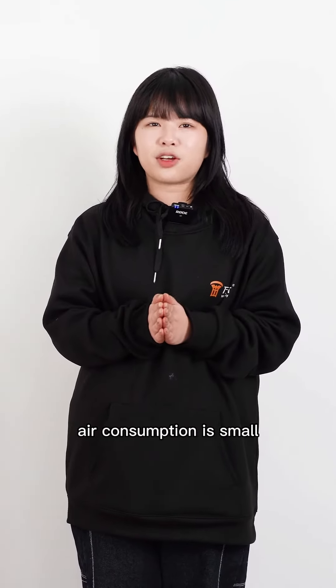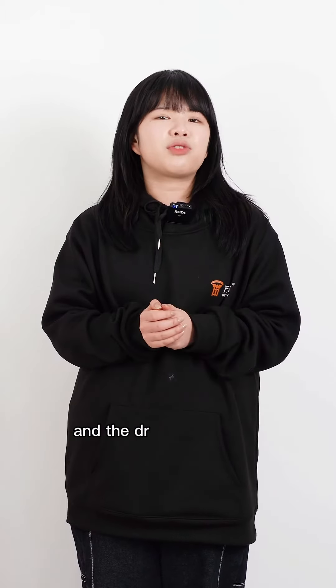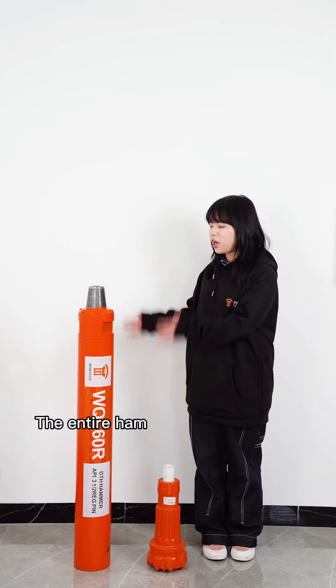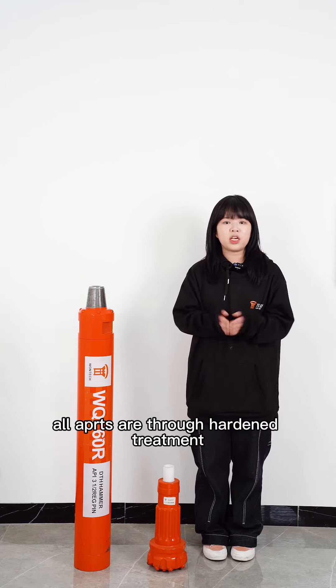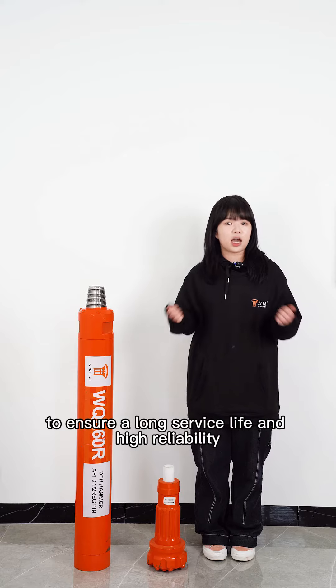The air tightness is strong, air consumption is small, and the drilling speed is fast. The entire hammer is made of high-quality alloy steel, and all parts are heat-hardened to ensure long service life and high reliability.